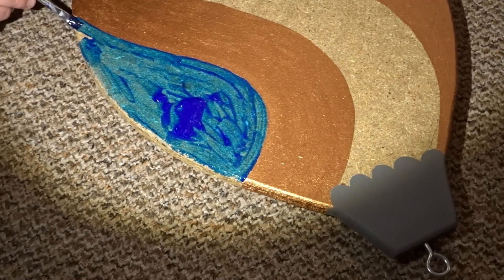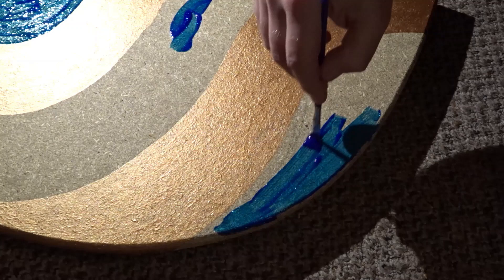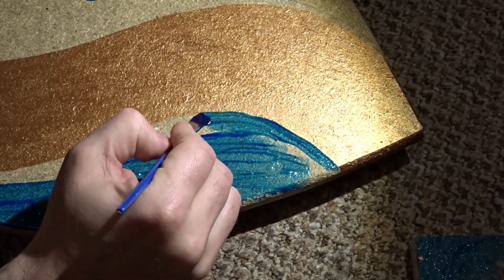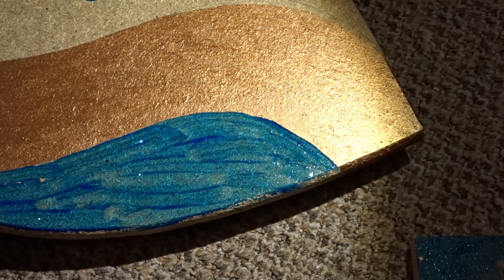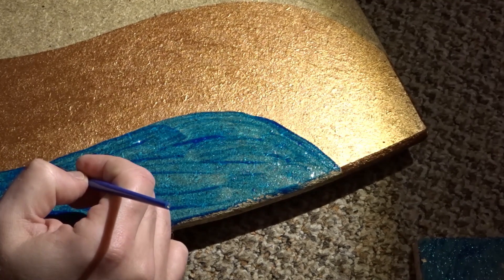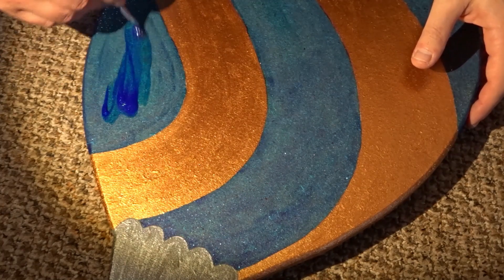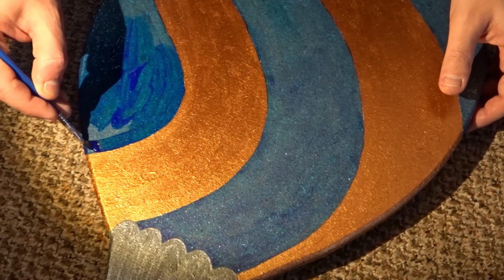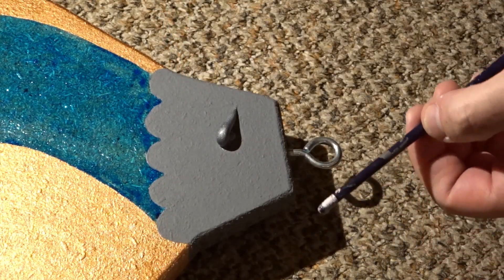I added several coats of each colour, and then added the metallic paint to the top piece.